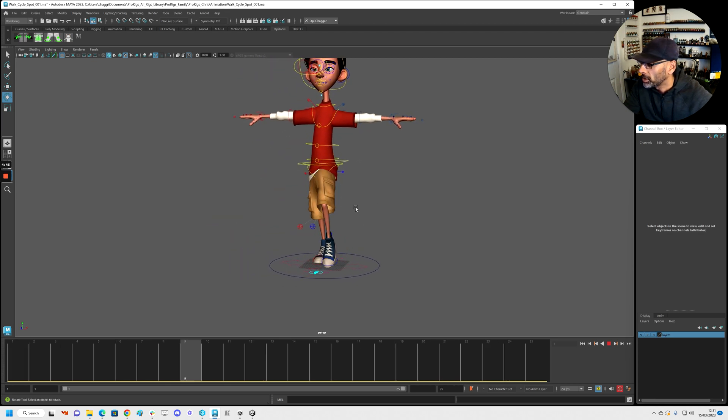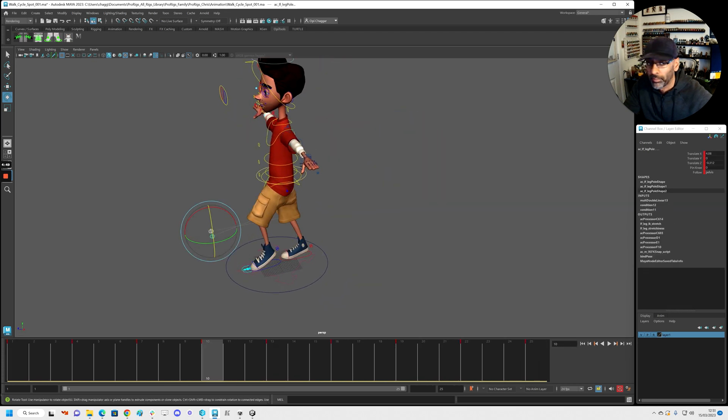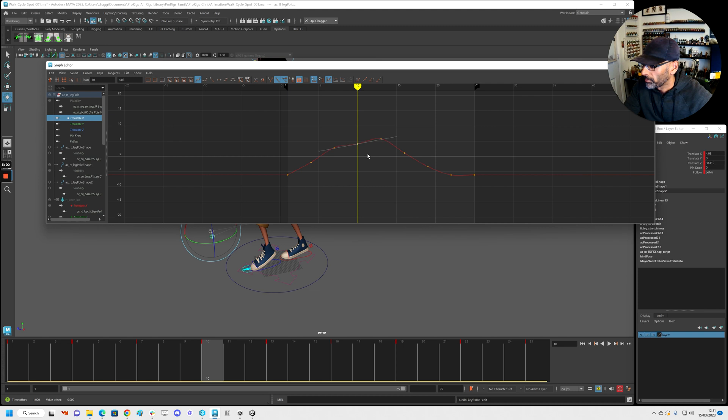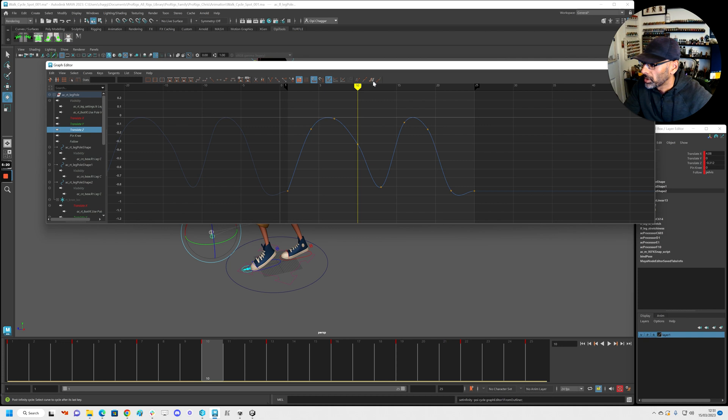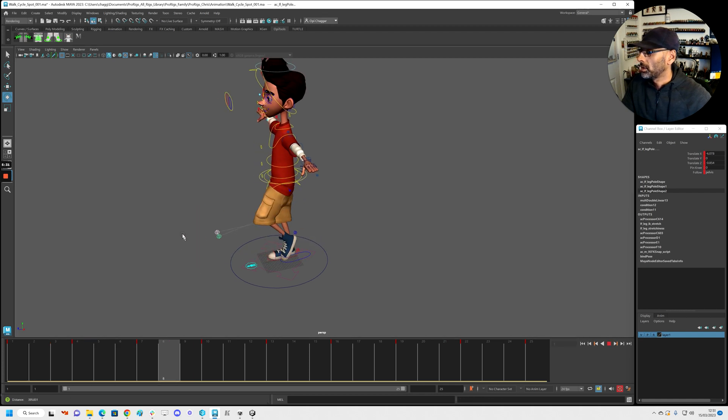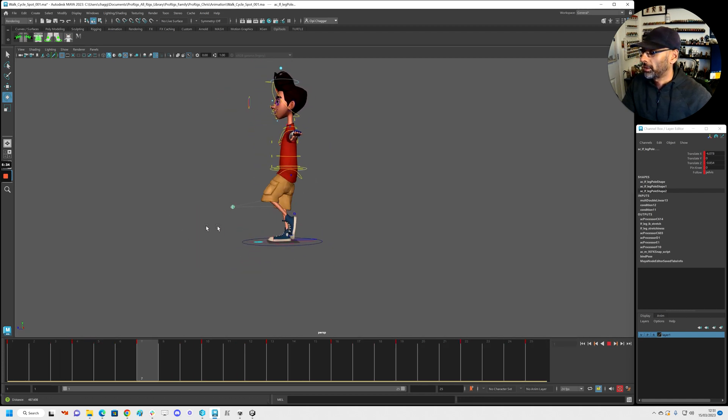Now we're starting to see a little jutter happening. Let's smooth this out — this is the pull vectors as you can see. We're going to cycle this one, and this one as well, so it's nice and smooth. All right, let's smooth this out too. We just want to start matching the tangents — it's important in games cycling. You have to match the tangents otherwise it's not going to be as smooth.